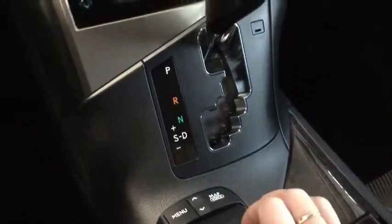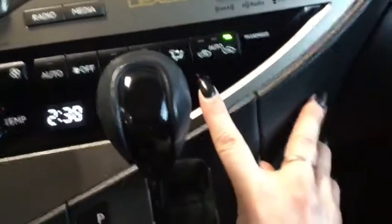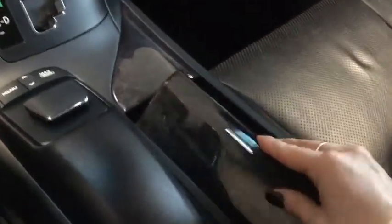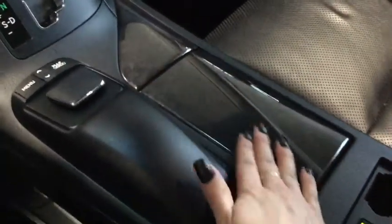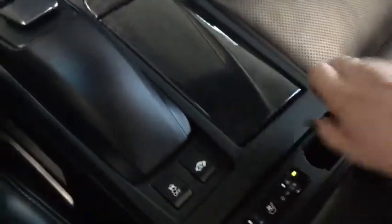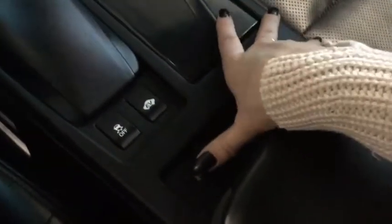Taking a further look, you have dual zone climate control for you and your front passenger, as well as sport mode. In the center console there's a nice closed compartment with a beautiful wood grain insert — if you don't want to see your cup holders. You also have your traction control and EV driving mode.